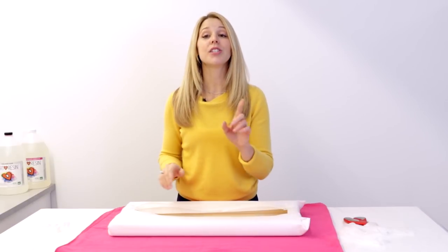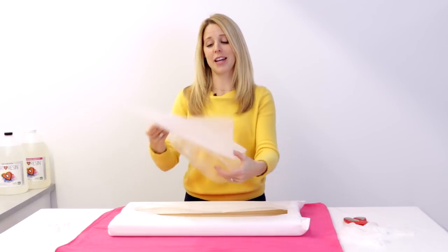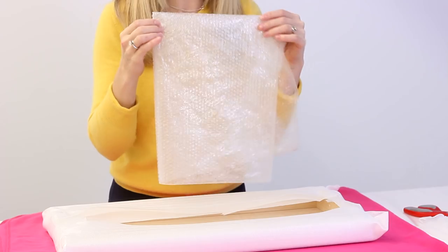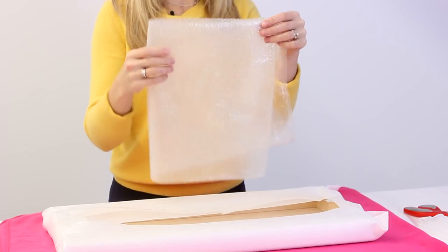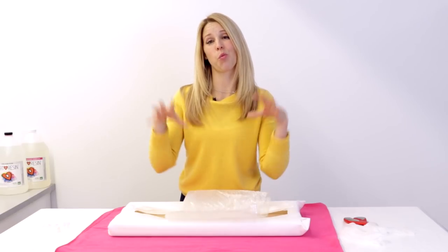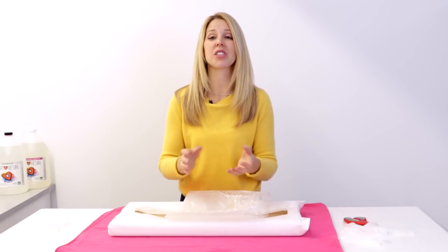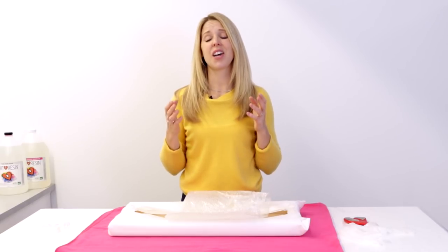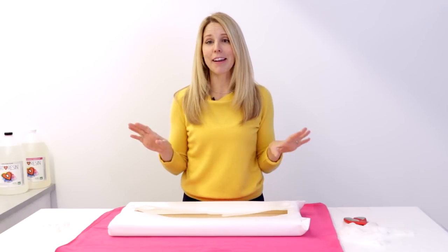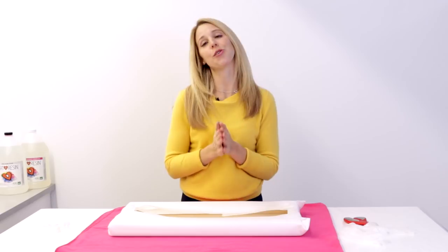Now one thing I do need to make you aware of is bubble wrap. Bubble wrap is a giant no-no, for the simple reason that these little bubbles are like a million little fingerprints all over your art. Especially if this is all wrapped around your art and stuck in a shipping truck with weight on top of it, that's really going to make a whole lot of little impressions on your Art Resin surface that neither you nor your buyer are going to be very happy with. So get rid of this — you don't need it. Stick with the foam or the cardboard and you and your buyer are going to be so happy you did.